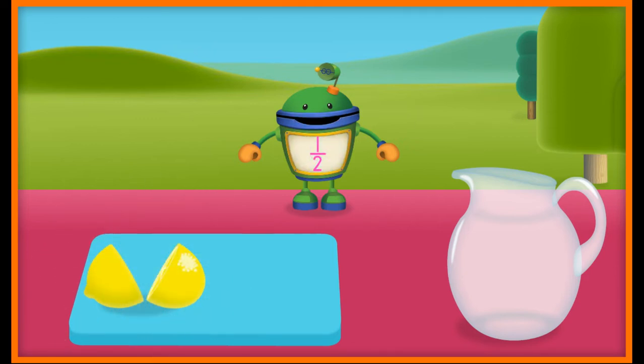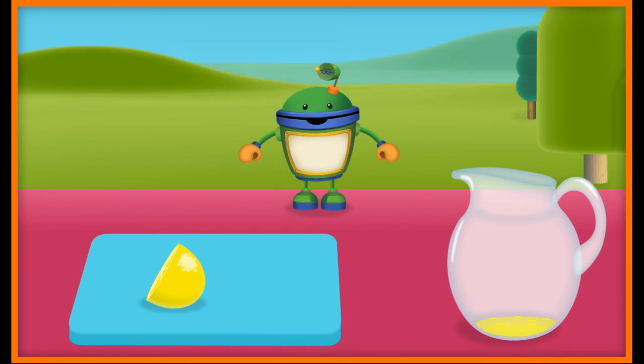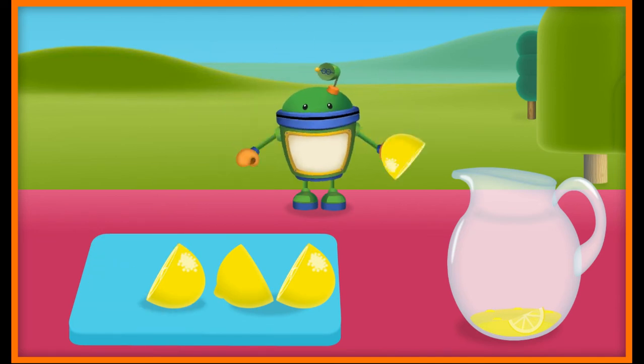Yes! That lemon is cut in half. Half means two equal parts of a whole. Tap here to squeeze the lemons and add them to the pitcher. Looks super sour and super delicious. Let's slice another two lemons in half.